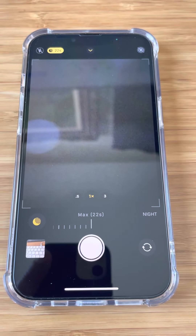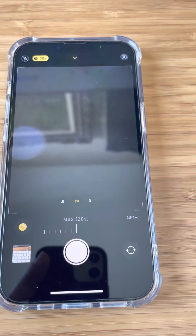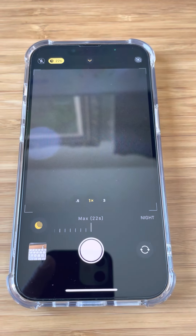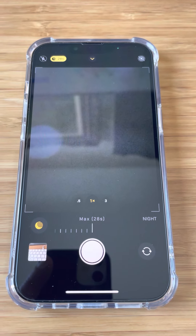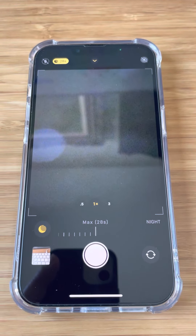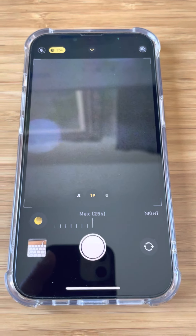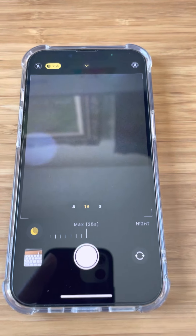I've been able to capture even meteors and satellites or Starlink trains. One of the challenges is the ability to access the shutter button — for example, if you put the phone on a flat surface aiming straight up to capture the sky, the shutter button is no longer available so you can't actually start the photo. So there are a couple of things you can do about that.